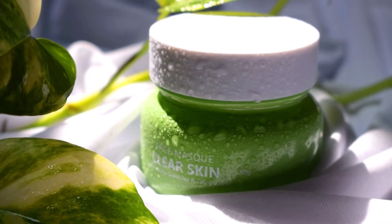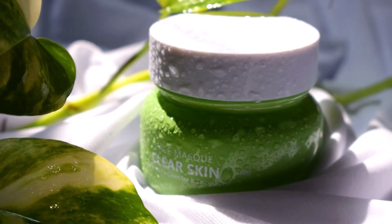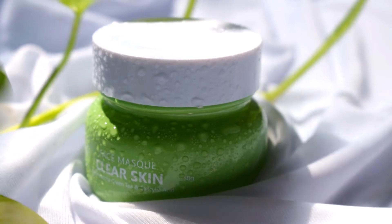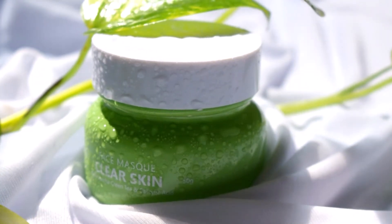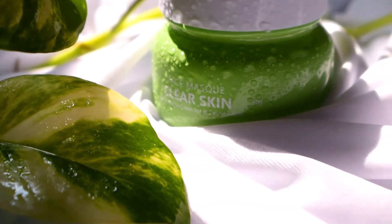The packaging is so pretty! This comes in a beautiful matcha green tea colored glass jar, and of course it has an outer carton. The only disappointing thing about the packaging is that it does not come with a spatula.